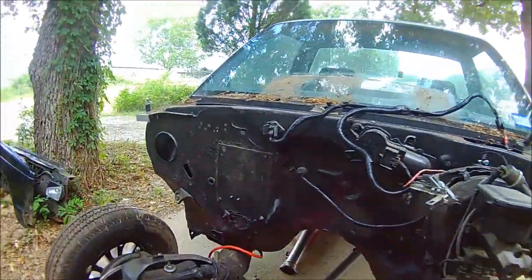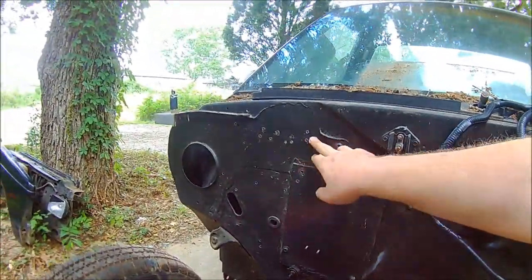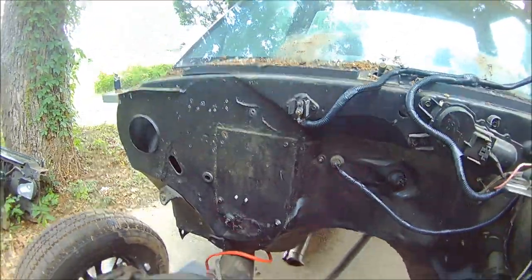But that will give me time to clean up the firewall, weld up all these holes, make some patch panels, load it all up, clean it, and paint it.